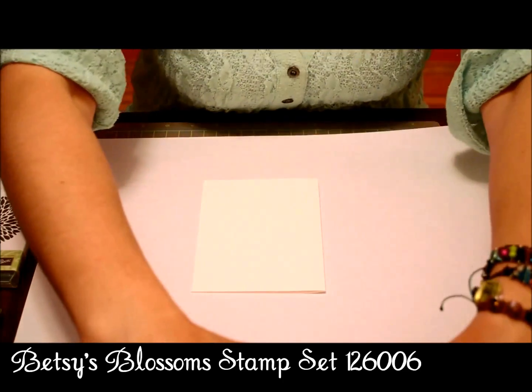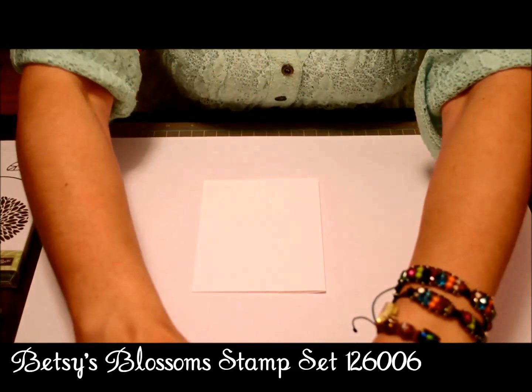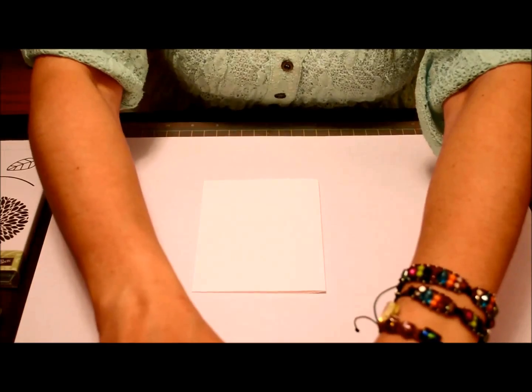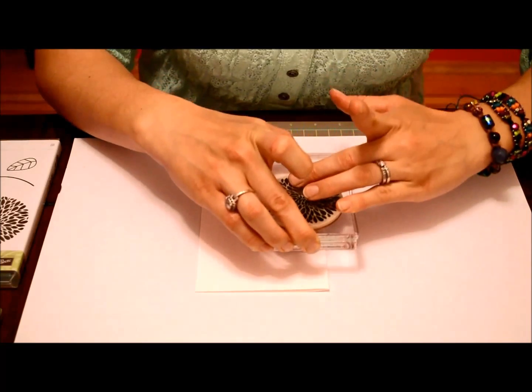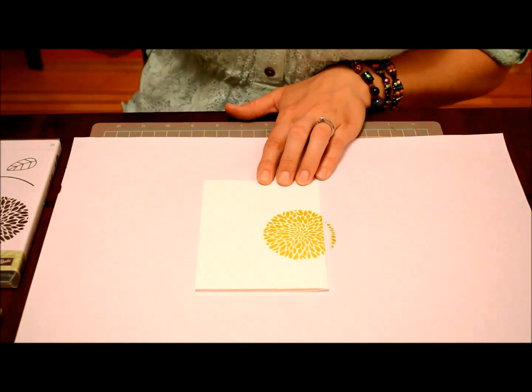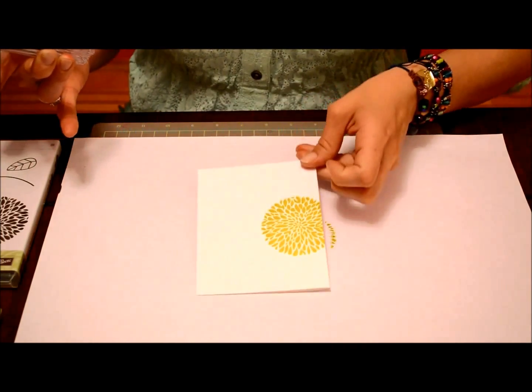First, we're going to take the big blossom and ink it up with Summer Star Fruit from the new ink colors. We're going to stamp the middle on the fold edge, just off the page a little bit — you can see it's just off a little bit.